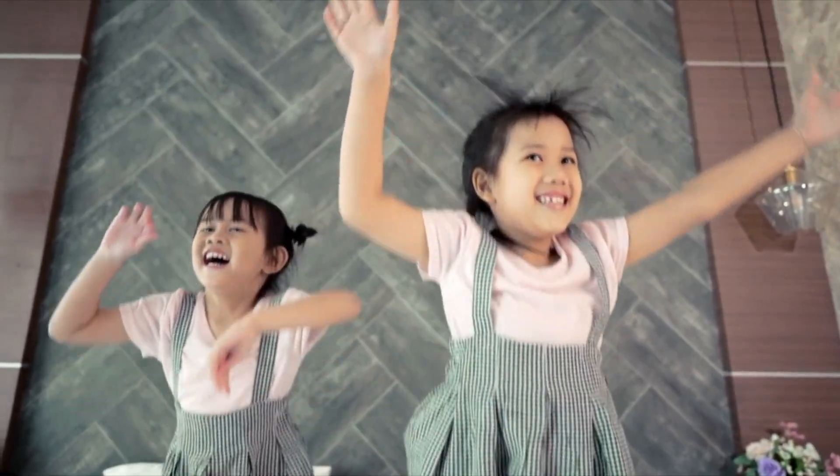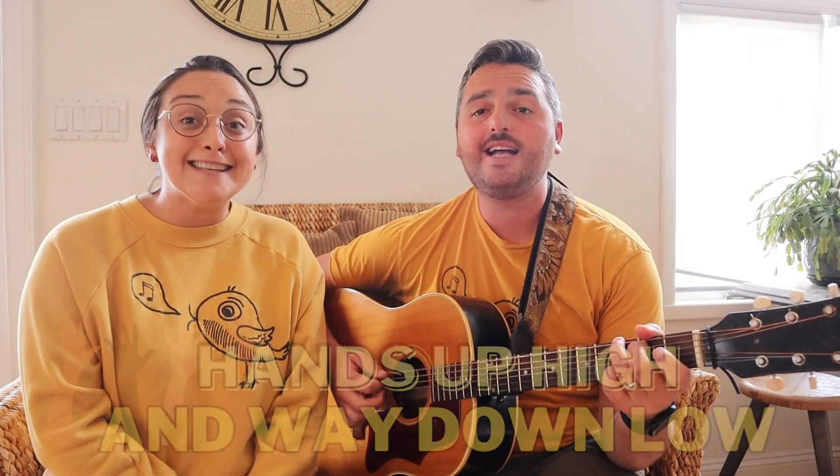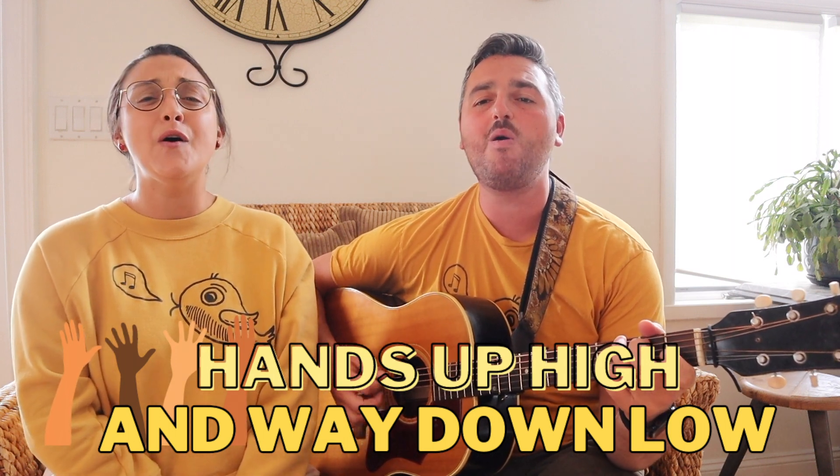Try raising your hands high in the sky and then bring them down low to touch your toes. Hands up high and way down low.